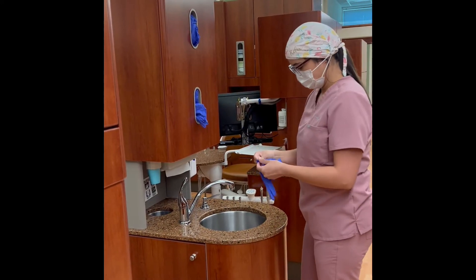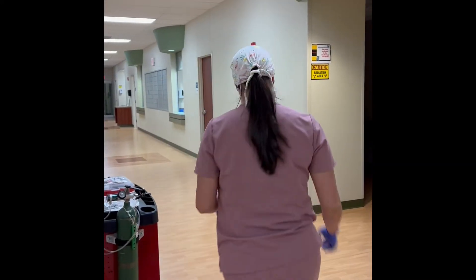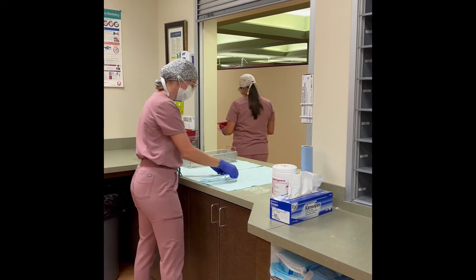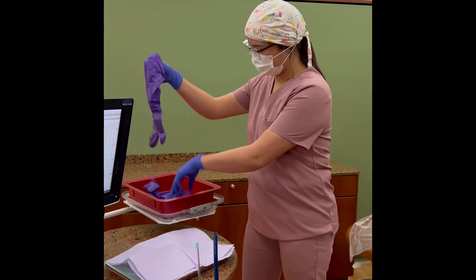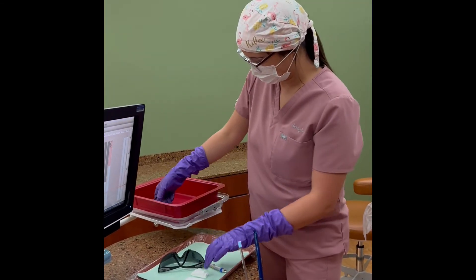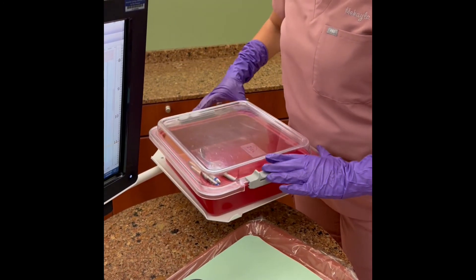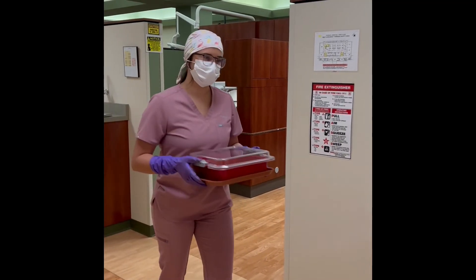Follow PPE and hand-washing protocol. Retrieve the red bin and over gloves from the dispensary. Don over gloves over clean gloves. Place contaminated instruments into the red bin. Replace lid and lock bin, then return the bin to the sterilization window.